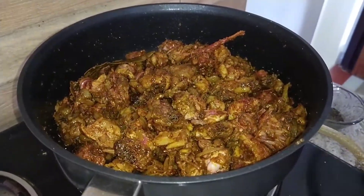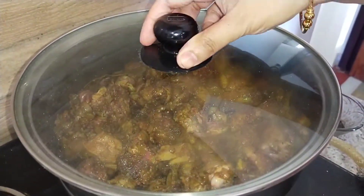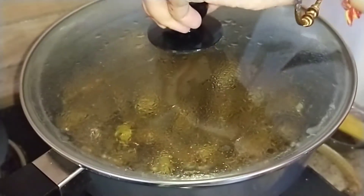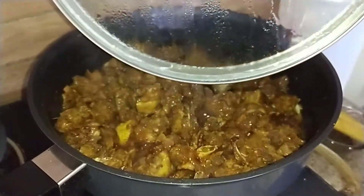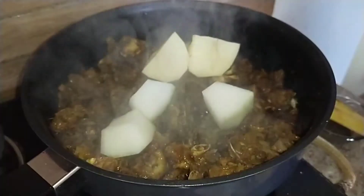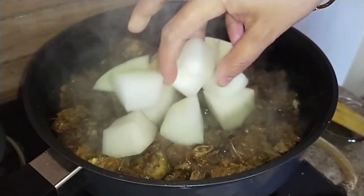Put on the lid. Let us check how it is cooking — as you can see it is bubbling and the oil is separating. Now we are going to add the veggies.